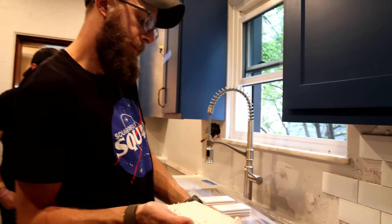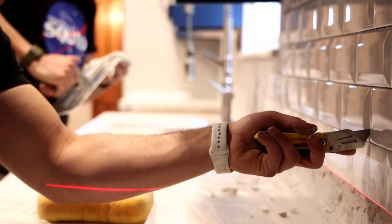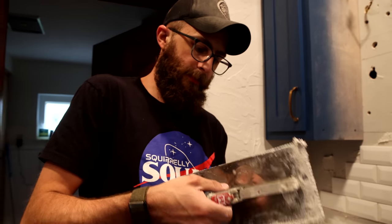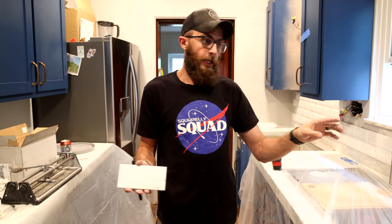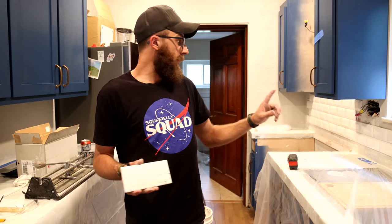It's the old back butter — pretty common technique. For the ease of convenience and getting it going, I went with every tile that I could that was a full tile and went ahead and put it on the wall on just this wall. We haven't gone over here yet.